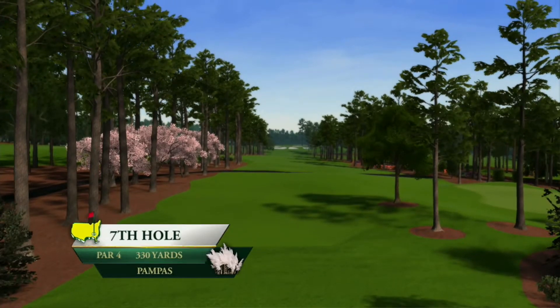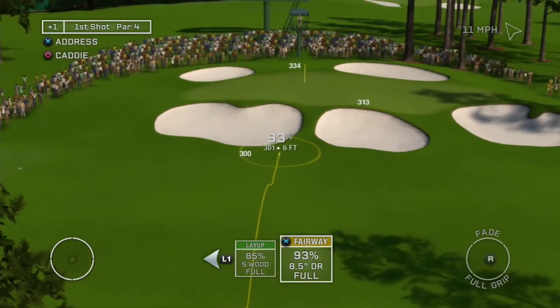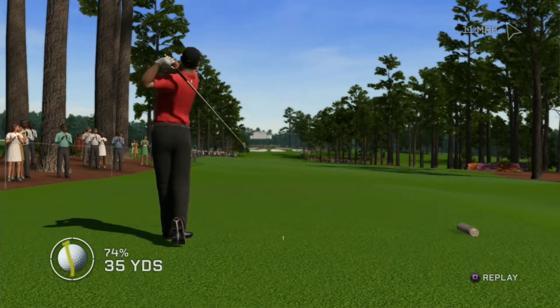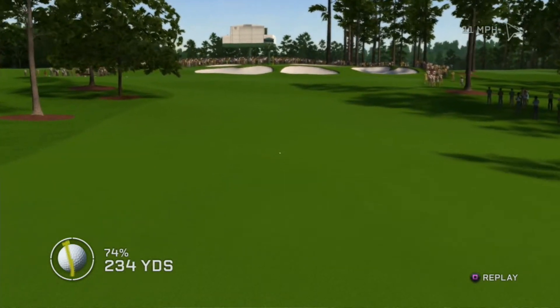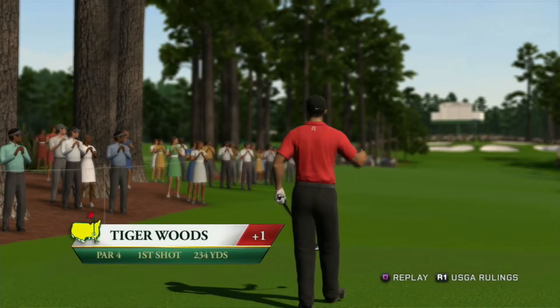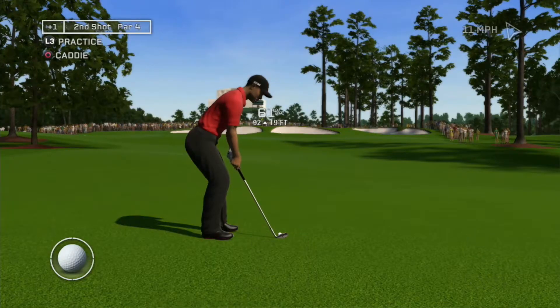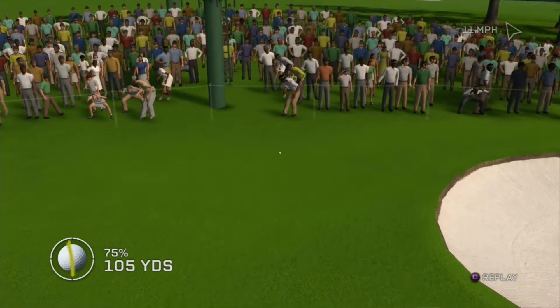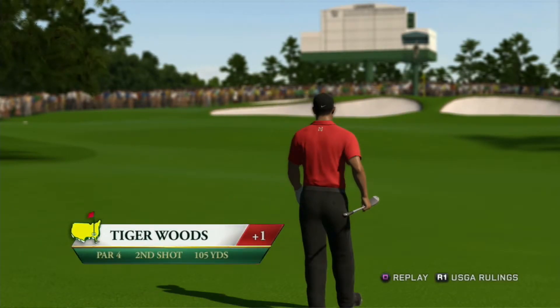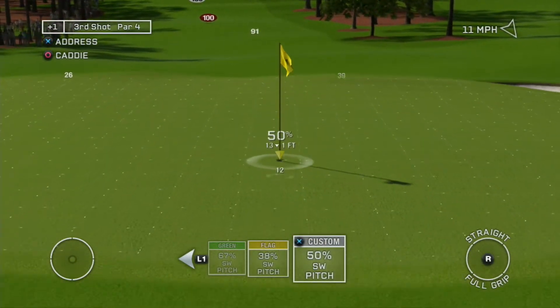Pampas is a straightaway tight par four that plays slightly downhill off the tee. Hitting this one to the fairway can be a little risky, but there is a safe layup shot in a good position — the layup here is the perfect shot. Great play right down the center and it has found the fairway. You can really swing it hard on this one. If you miss the flagstick on this shot, we could run into some trouble spots. This is a tough pitch shot, but it's a good chance to take advantage and set up a good next play.